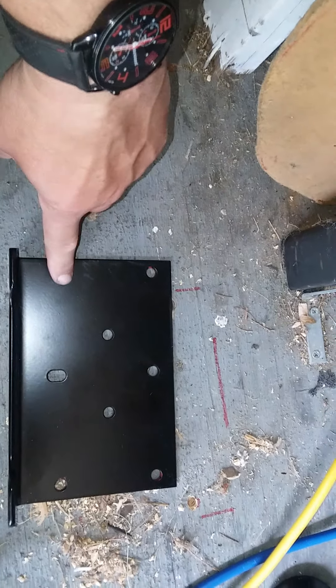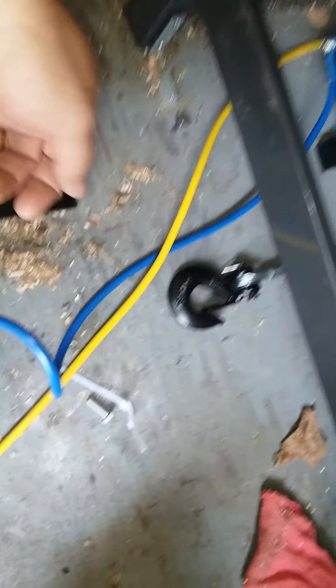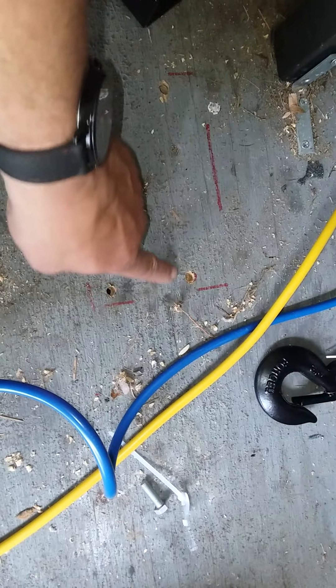Now, I didn't use the ATV mount because I'm mounting it in the trailer. What I did was — there are four holes here with nuts that are doweled in there. So I took those four holes and drilled them. You can see here. I drilled holes into the wooden floor of the trailer.